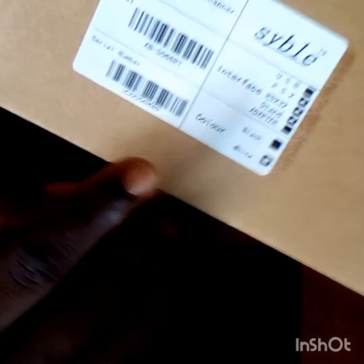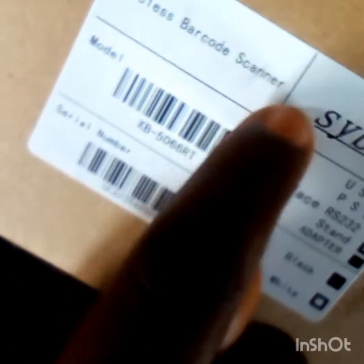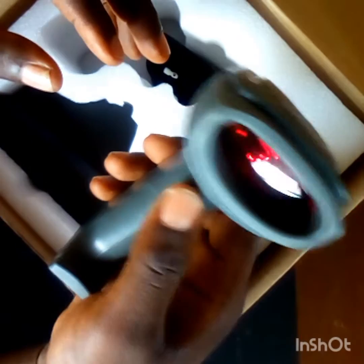Hello everyone, good day. This is the wireless barcode scanner Cybo — that is the name of the scanner. This is a 1D scanning machine and it is effective in terms of scanning goods to your computer.